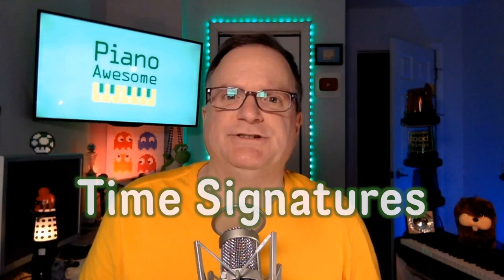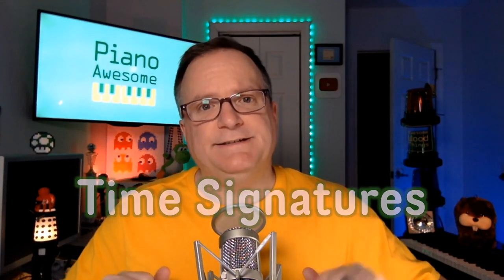We're talking about time signatures today — those two little numbers at the beginning of the staff, and they mean something. What do they mean?